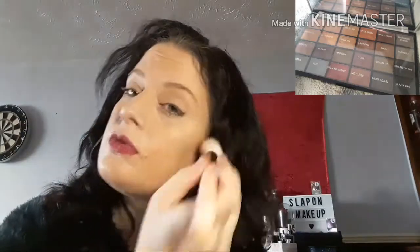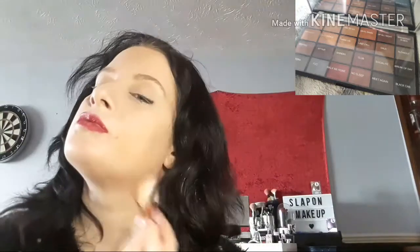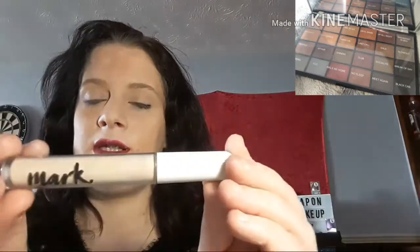Cross them over the eyes - this helps the eyeshadow not crease. My skin looks very glowy today for some reason. There is the Mark Mineral Foundation in Shell and the Mark Concealer in Fair.